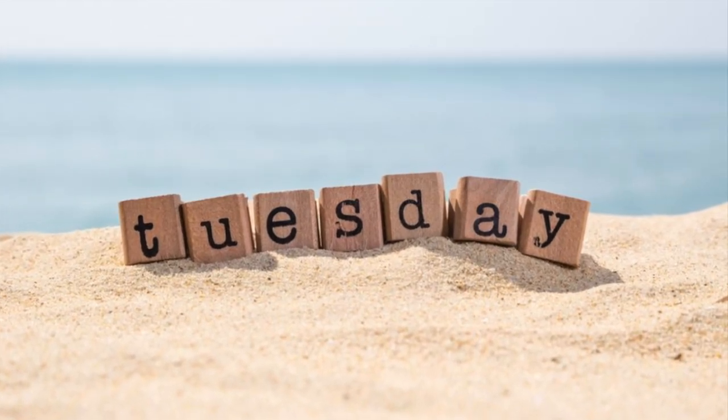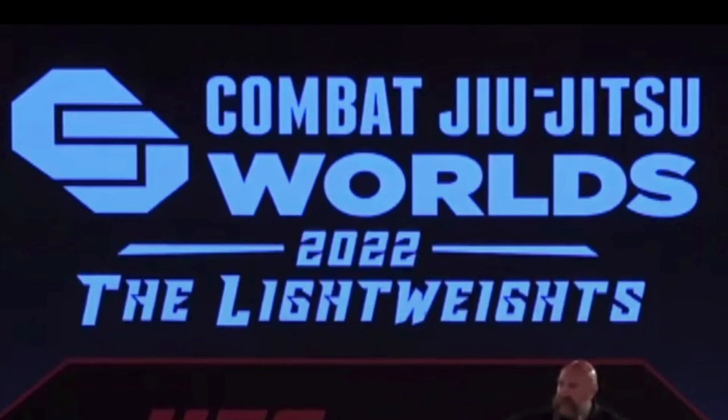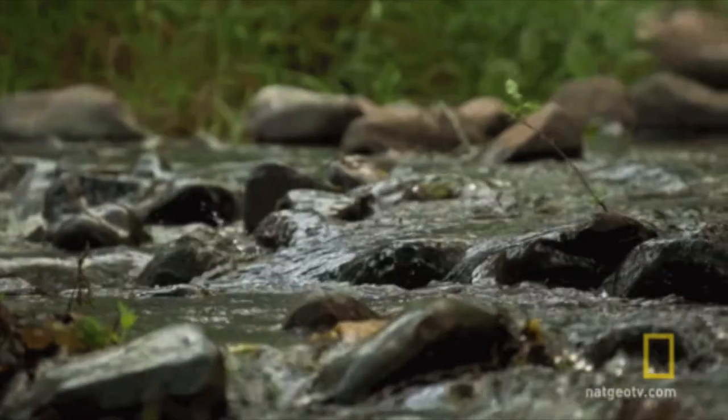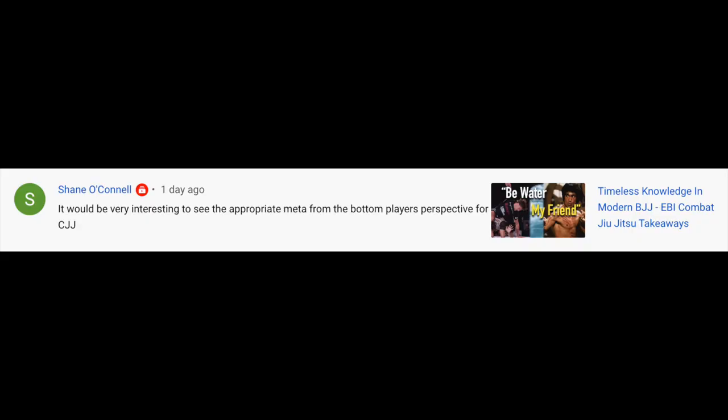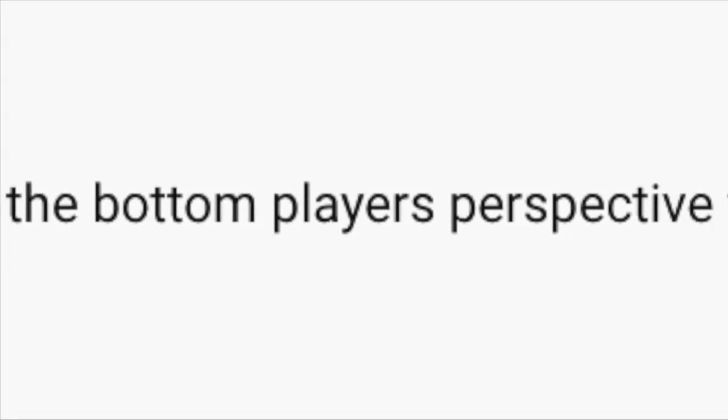I've been releasing videos on Tuesdays but we're going to try Saturday this week and see how it goes. In my last video we talked about combat jiu-jitsu and how athletes use strikes and submissions to illustrate Bruce Lee's famous quote and be like water. I received a comment from Shane pointing out that it would be very interesting to see the appropriate meta from the bottom player's perspective.